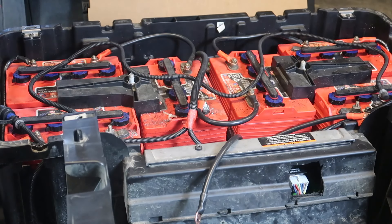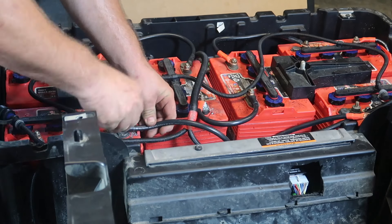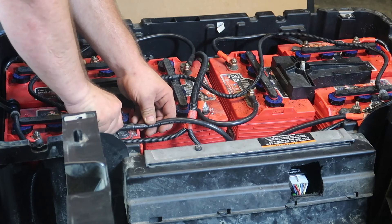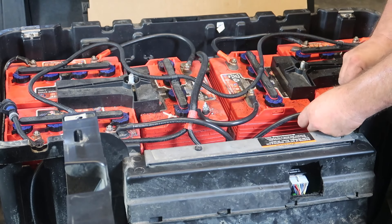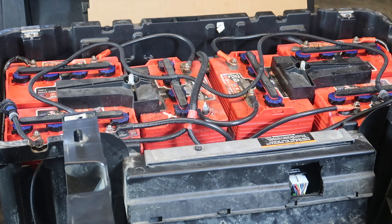Off camera, I went ahead and replaced all the battery cables with the two-gauge cables I purchased for the batteries. It takes a half-inch wrench to replace the battery cables and the nuts on top of the batteries. Here I'm reinstalling the ground wire and the positive wire back to the battery pack. Once I've done this, we're pretty much done. Don't forget to pop the run-tow switch back into the run position.